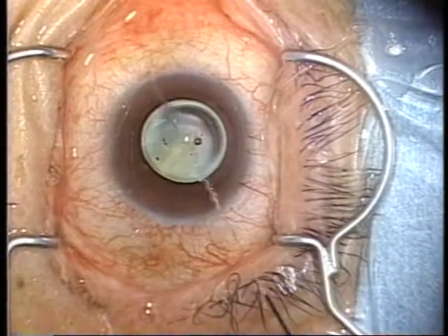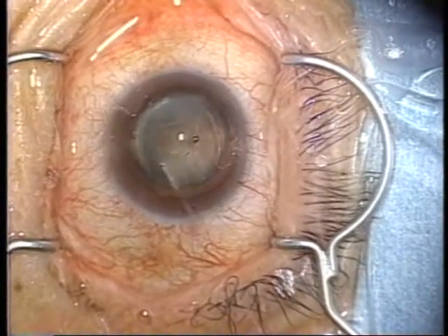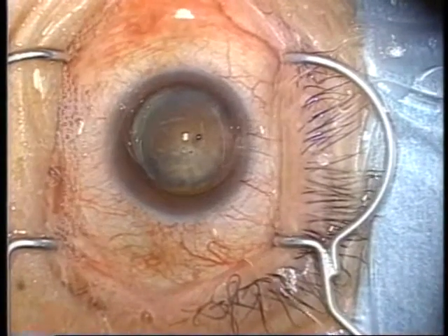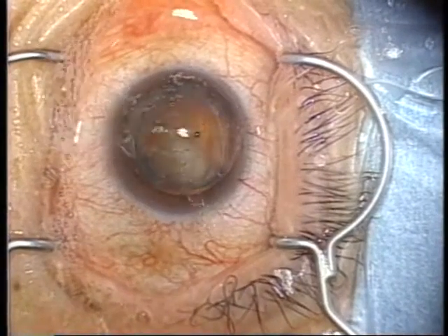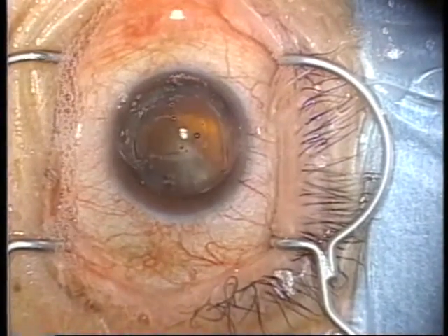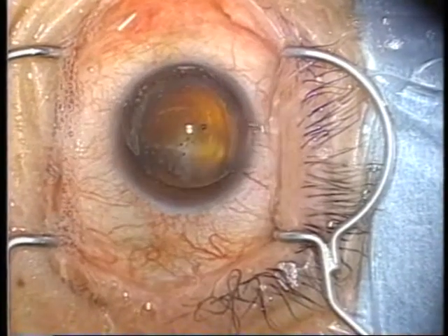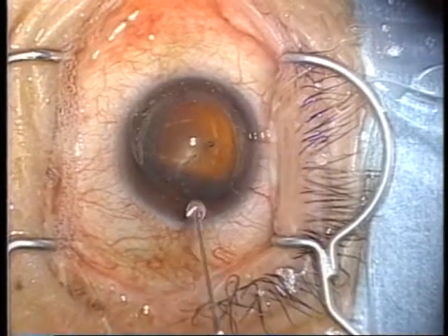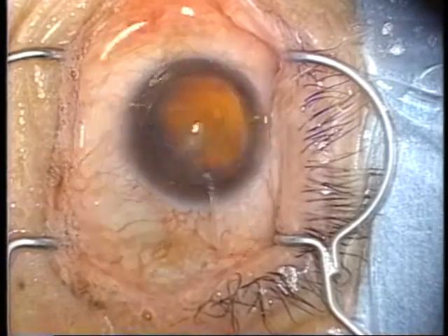As a precaution for the wet shell technique, perfusate should not be strongly applied to the surface of the viscote layer as is usually done. The part to which perfusate has been applied would be depressed and the viscote layer would become non-uniform. As a result, the visibility would deteriorate or air bubbles would be caught in the viscote layer, and once caught, they would not easily leave the viscote layer.